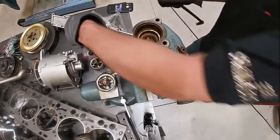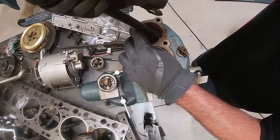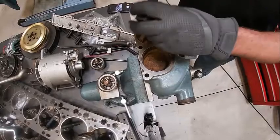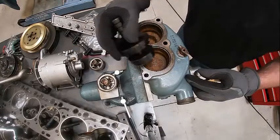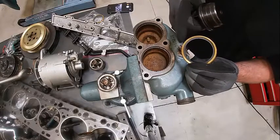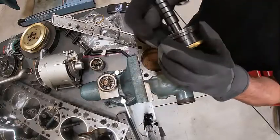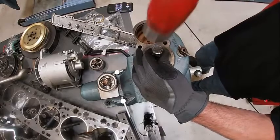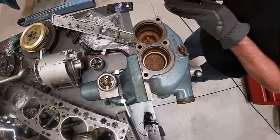We're going to pull these seals out — anytime you change thermostats this should be done. There we go, okay — now we got them out. What this does is it allows it only to go in so far, and this will work on a Cat, Cummins, Detroit — doesn't matter. We want the lip down, so this is gonna be kind of a bugger to get on the first time. Okay, and then we take our hammer and seat it.